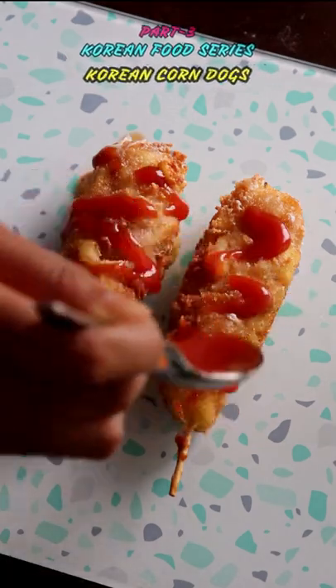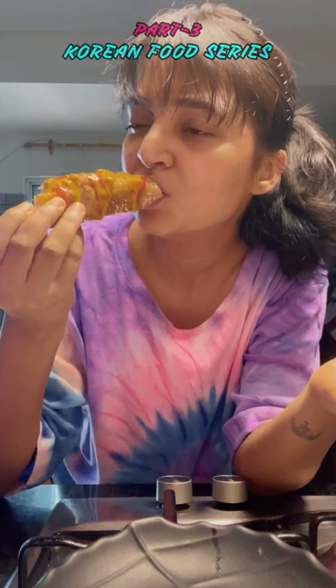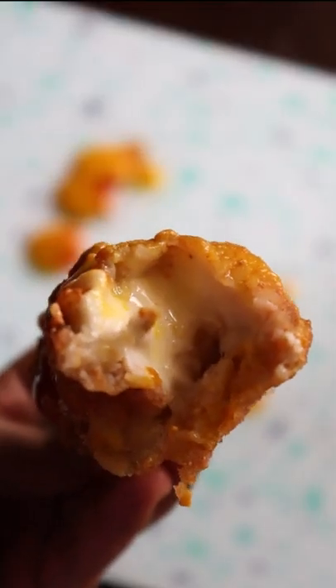Korean corn dog — a very popular street food from Korea which is very cheesy and gooey inside, with a very crunchy crust outside. You guys have to try this one!